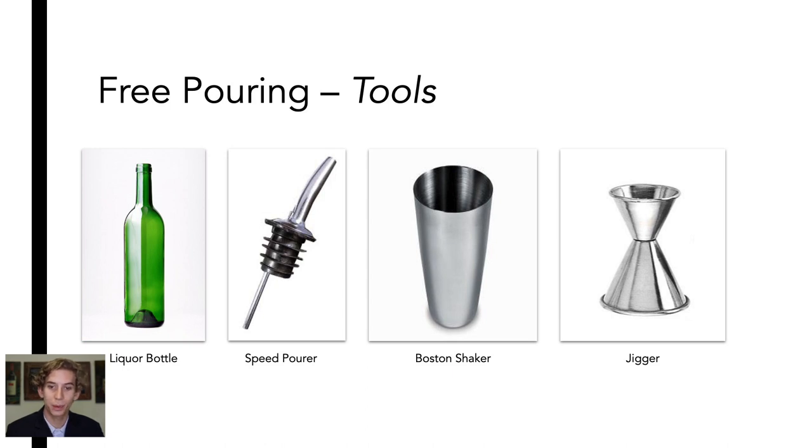The Boston Shaker is where we will be making most of our cocktails. Typically, all cocktail ingredients will be added to a Boston Shaker. A jigger is a tool that we use behind the bar to measure ingredients. Typical sizes include the 1.5 oz jigger and the 1.75 oz jigger. Jiggers are a great way to practice free pouring as you can check the accuracy of your pour.